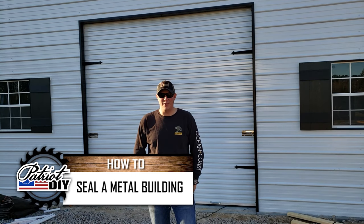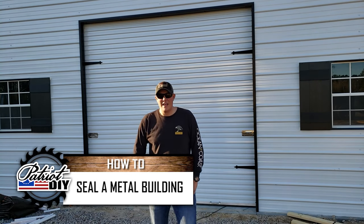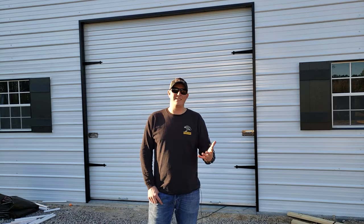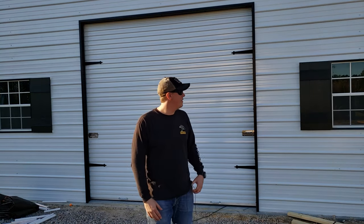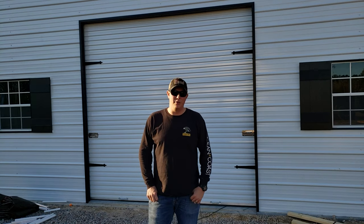Welcome back to the Patriot DIY channel. We recently had this metal shop built behind our house and these can be really great. They're usually a lot more affordable than a stick-built shop and they have the benefit of coming in kits that can usually be put up in a day or two, as long as you have a nice level surface. But one of the downsides can be that where your siding meets in the seams, there can be gaps that need to be filled.